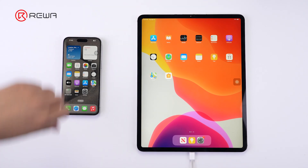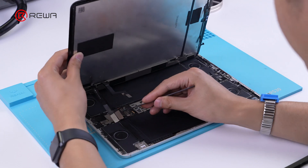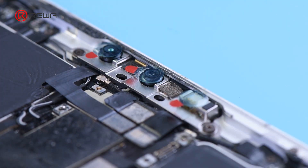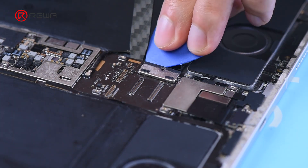The iPad does not respond to the charging cable after it has been plugged in. In accordance with the principle of simplicity first, complexity later, check the charging port flex cable directly related to the charging function first.